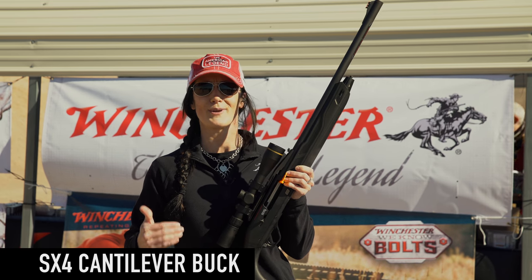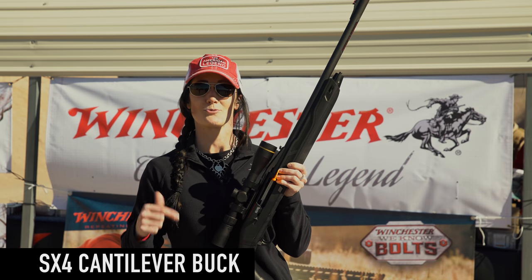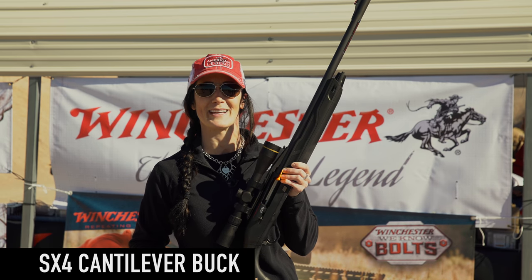So overall it's an awesome gun. If you're in the market for a slug gun, this is what you're going to want to have. Go to Winchester Guns for more information.